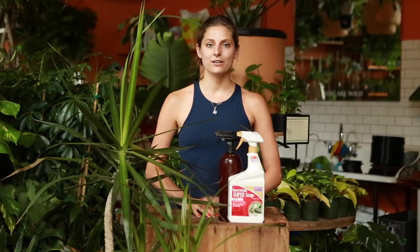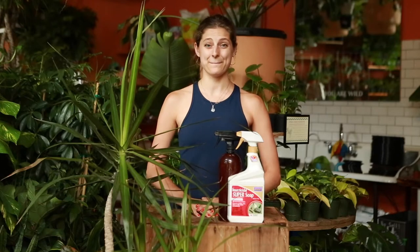Welcome back to another installment of Rewild Homeschool. Today the pest we are going to be talking about is mealybug.